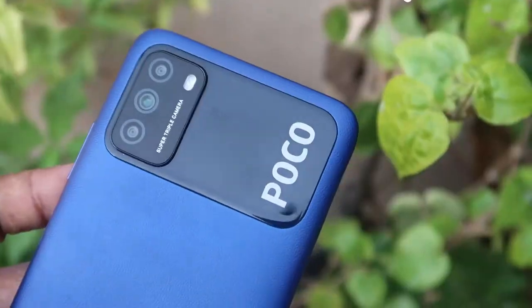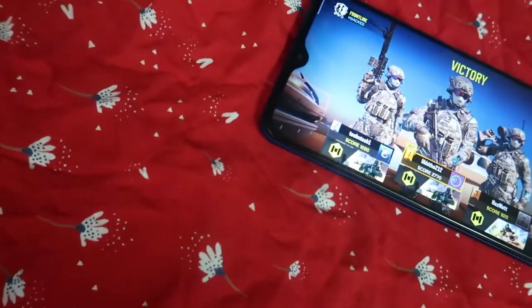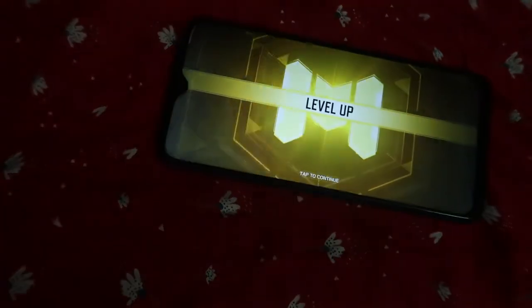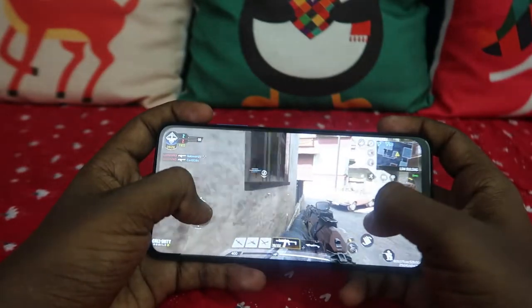Moving on to performance: this Poco M3 is powered by the Qualcomm Snapdragon 662 processor with an Adreno 610 GPU. For performance testing I played multiple high-graphics games — there was no lag and the graphics were smooth, giving a very good gaming experience. However, the smartphone produces a lot of heat: the rear panel, the camera module, and the front display all get heated very quickly.